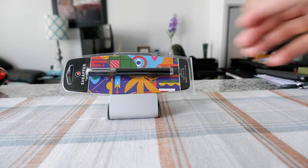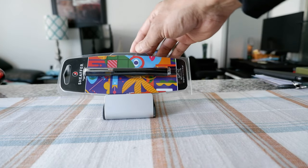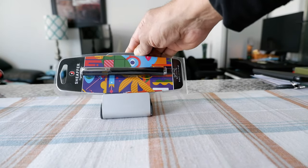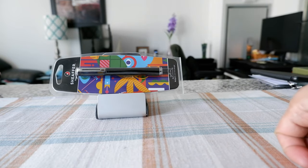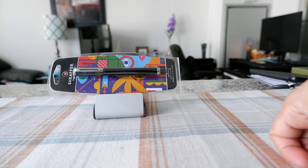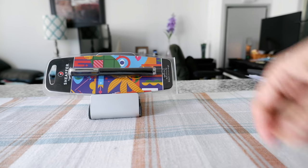This is the Sheaffer Pop Black Rollerball Pen and I'm going to open this up and take a look at it. If you didn't know, Sheaffer is actually owned by Cross, which is another famous pen maker. I do have some Cross pens but haven't reviewed them yet — probably I'll do that in the future.